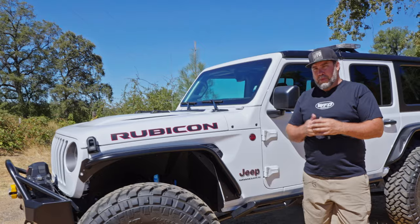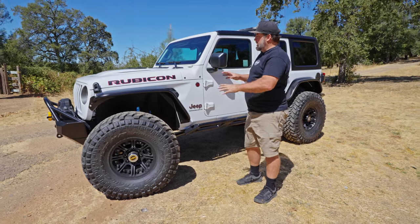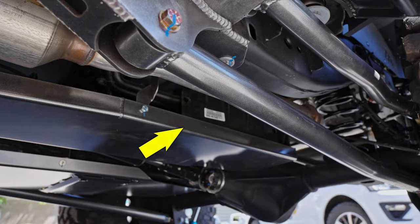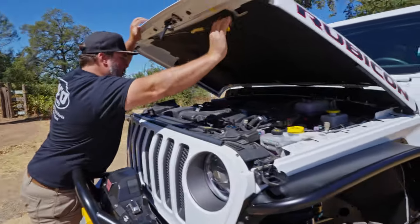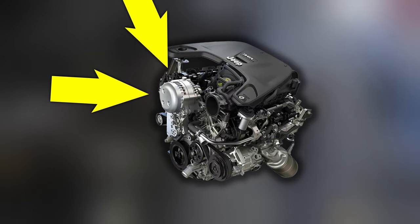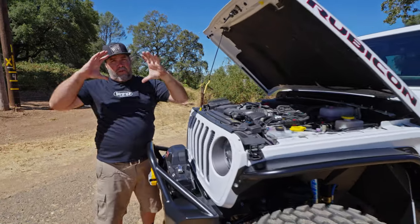There's something we need to talk about on this one. Because it's a 2023, the only vehicle they could procure was an e-torque. An e-torque does not mean this is a 4xE or an electric Jeep. An e-torque simply means that on the driver's side there's an extra box — that is the extra battery. That's how you can tell it's an e-torque. And then you can pop the hood and see right here, in the center of the Jeep, is a giant motor — about this big around.